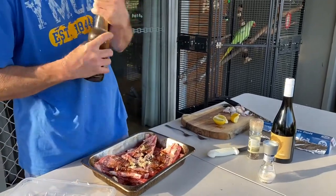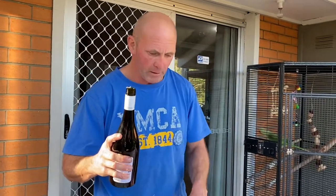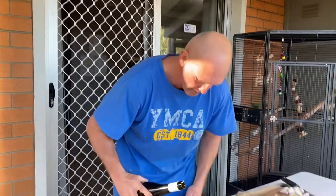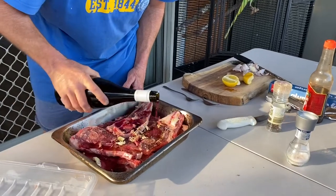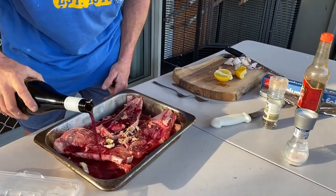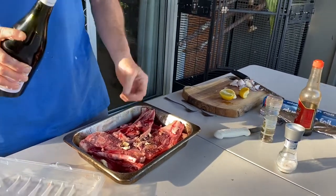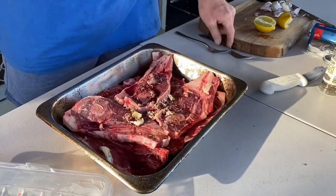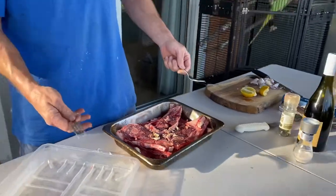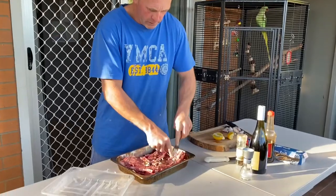Here comes the good stuff — we've got some beautiful Shiraz red wine. I'm going to cover this meat in that, just a nice little trickle over it. The meat will bleed a little bit, so that'll actually add to the amount of wine and juice in there. That's basically all I'm going to do.